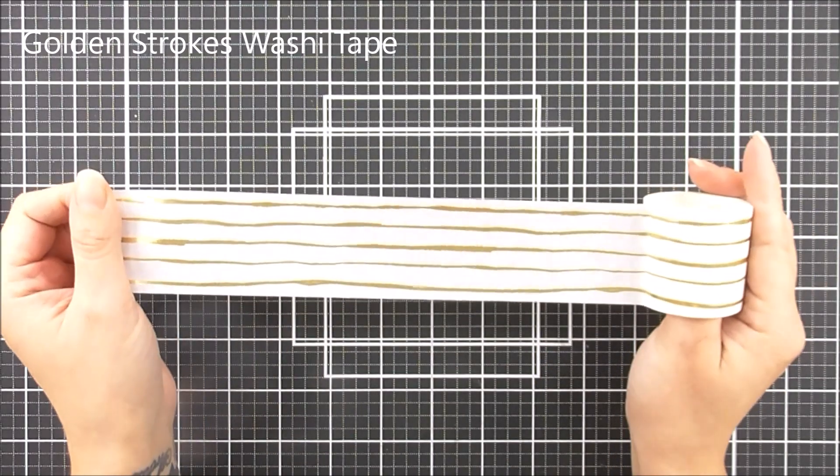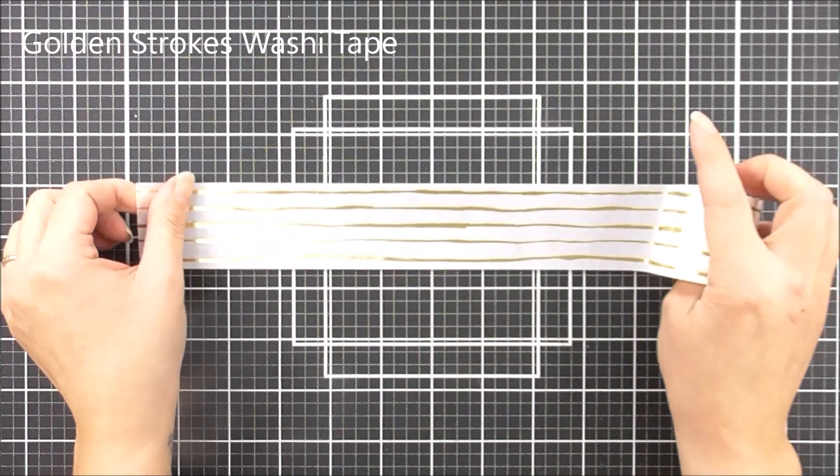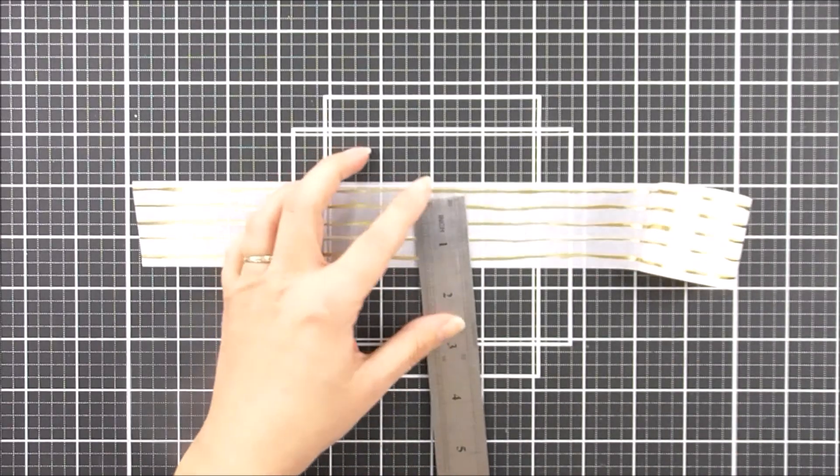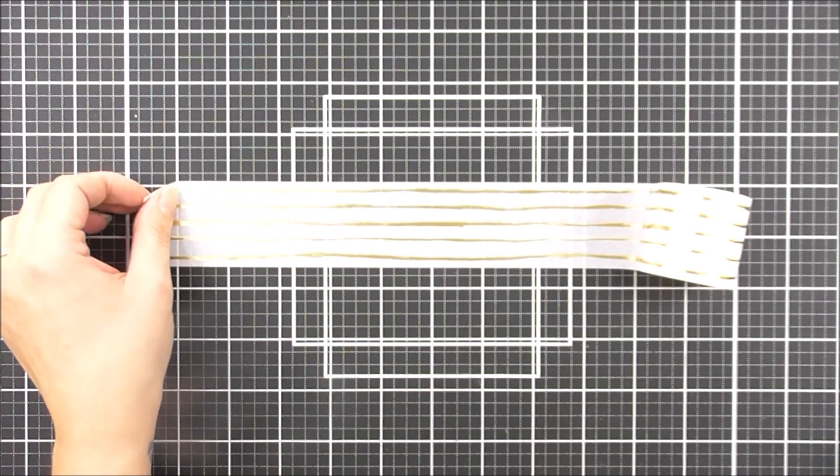Next up we have the Golden Strokes, and this one is so very pretty. This is a white washi tape with the gold foil and kind of painted strokes on there. This one is 42 millimeters wide by 10 meters long.